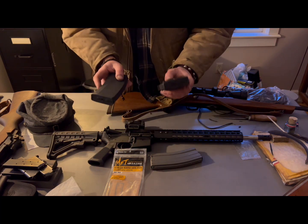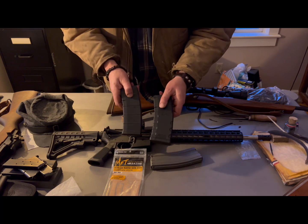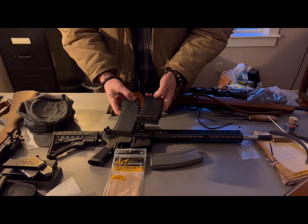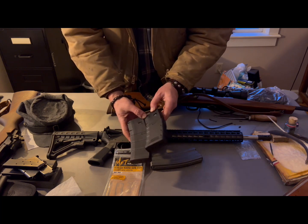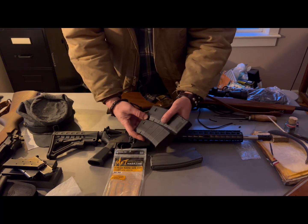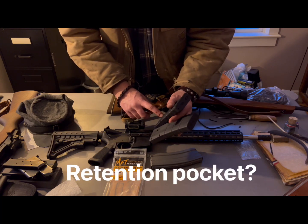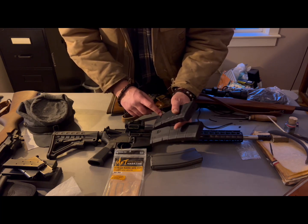One can talk a big game, but if you can't back it up, it doesn't amount to a hill of beans. One thing I did notice right off the cuff is right here — their mag release. It's deeper. The well is deeper.